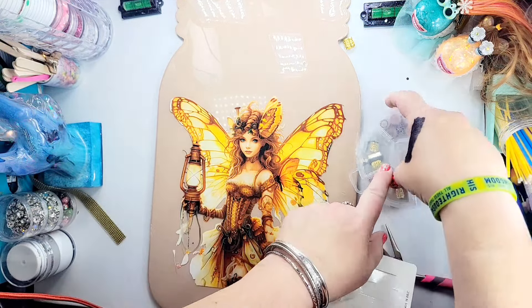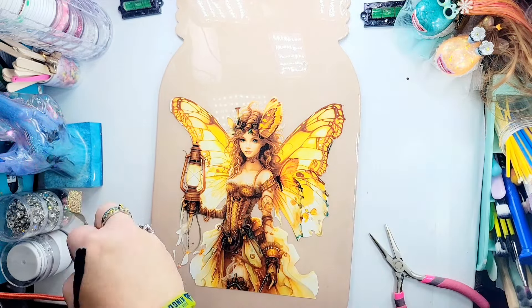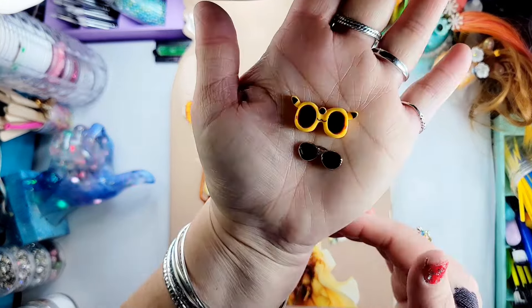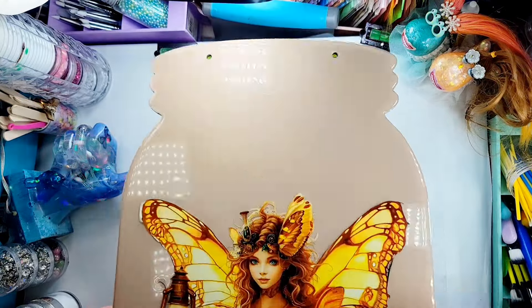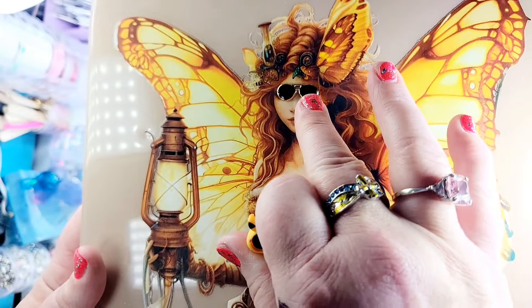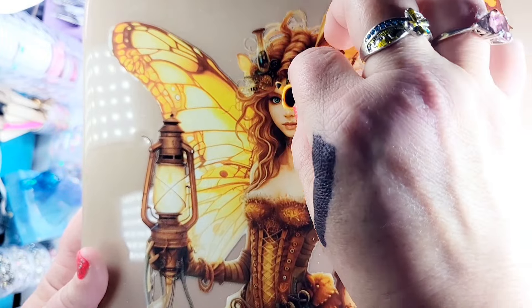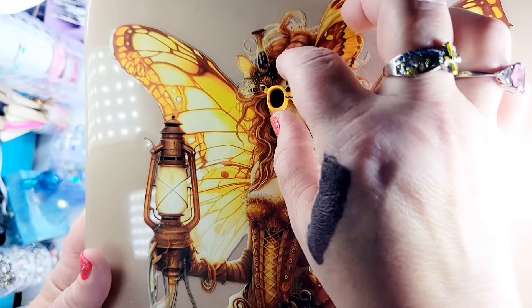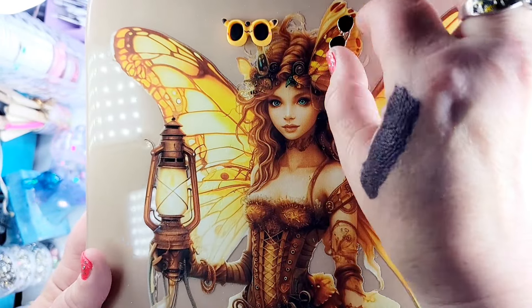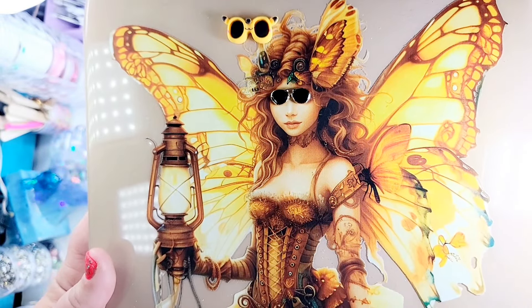It won't fit back in that bag so I'm just going to put it over here in our dish with all the pieces so I don't lose anything. Before I go, I wanted to know which pair of glasses do y'all like better for our fairy. Do y'all like this pair of shades for her, or do you like this pair? Let me know in the comment section below because I am torn between the two. It's about that time to wrap it up - I hope you enjoyed the video so far and I will see you tomorrow to finish this up in part two. God bless you, goodbye my friends!